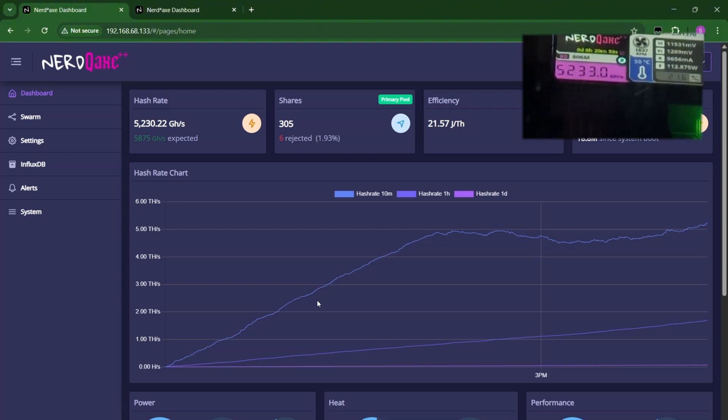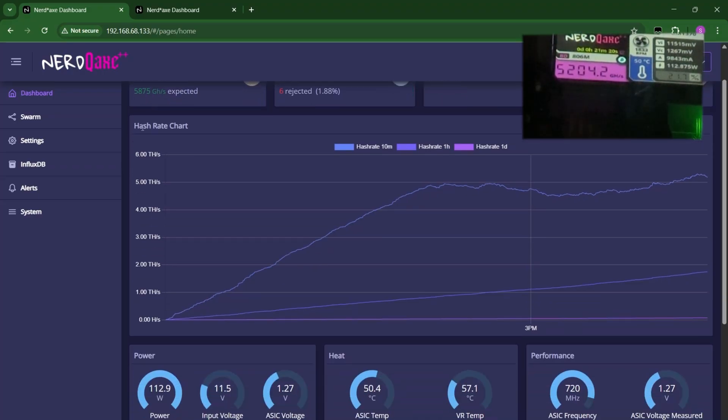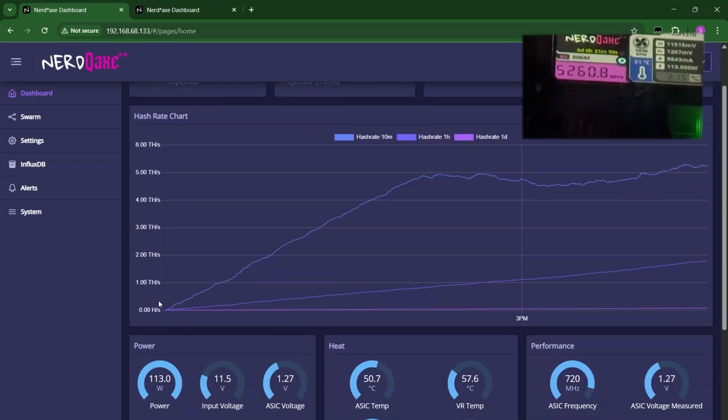5,230 now. It should go higher and higher. ASIC temp is at 50.2 and VR temp is at 56.6. This ASIC temp is really doing very well. Power is at 112 watts already, 113 now. Still doing 5,260 gigahash. This is very relaxed. If you want to raise the power higher and overclock it more, you're going to need a better power supply than the stock one — it can only go up to a certain regulated wattage. VR temperature is at 57.8 and ASIC temp is right around 51.